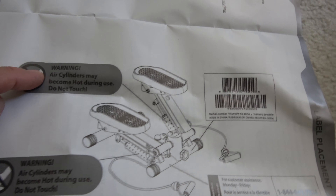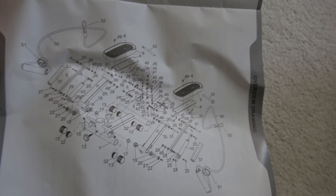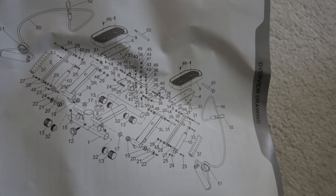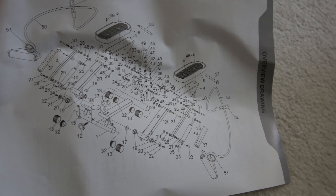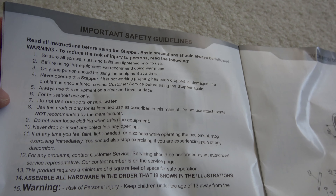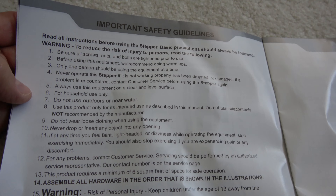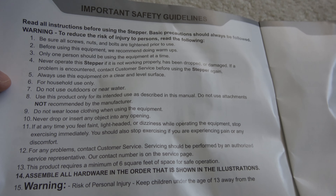That hot cylinder warning would be a great metric — see how hot you can get this thing, cook an egg. I really should have opened the video with this page: holy crap, look at the assembly instructions. The safety instructions say: make sure all screws, nuts, and bolts are tight before use; we recommend doing warm-ups; and only one person should be using the equipment at a time — yeah, not a group crossfit situation.